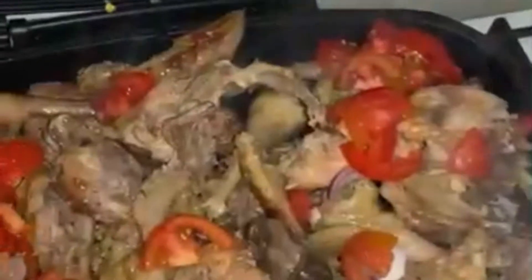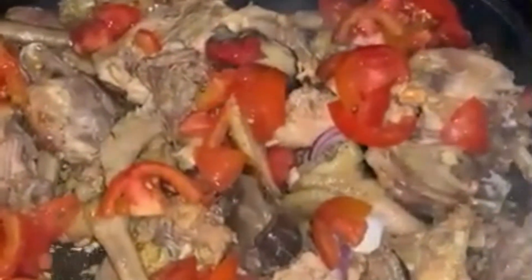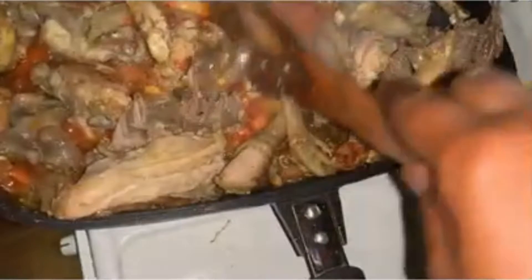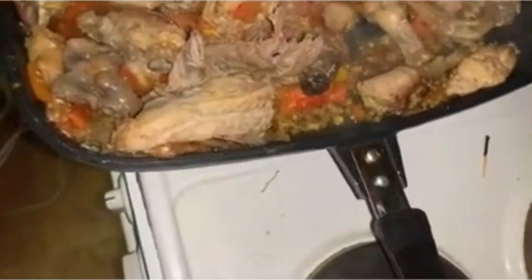Now it's almost ready — pour in the onions, both bulb onions and spring onions, to give it an amazing taste. Since it's now almost ready, you can also put in the tomatoes. Cover it for some time, then crush the tomatoes — they will have steamed — to prepare some sauce. Just a little sauce for the chicken.